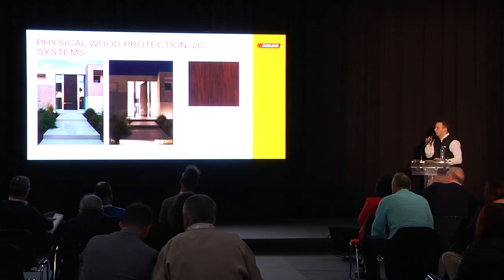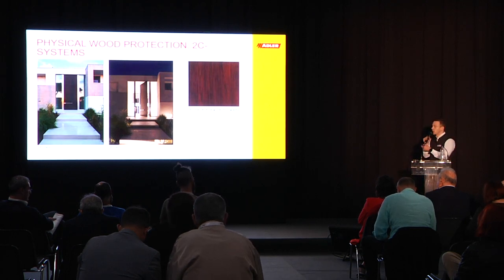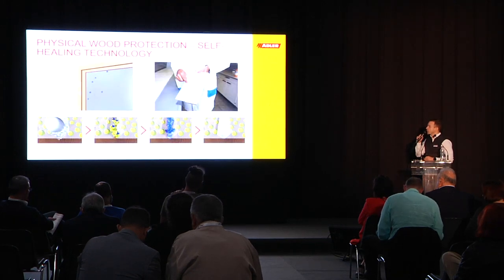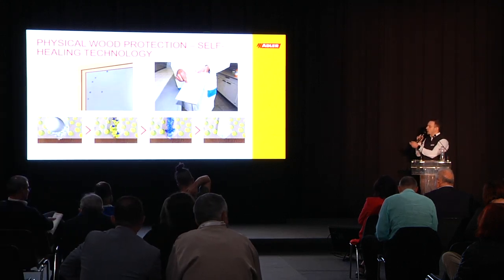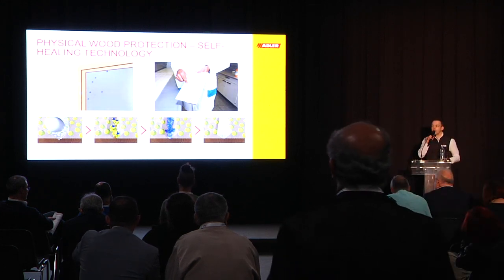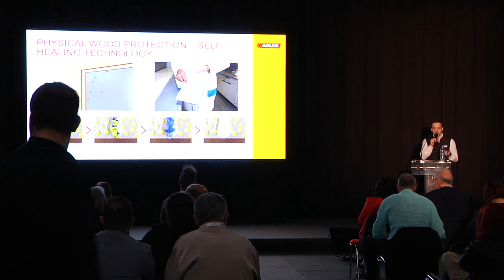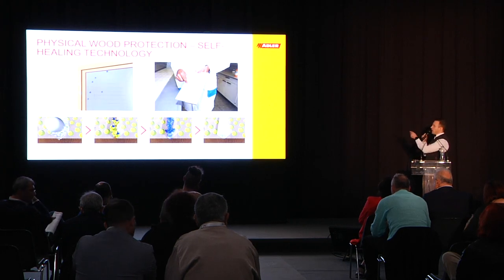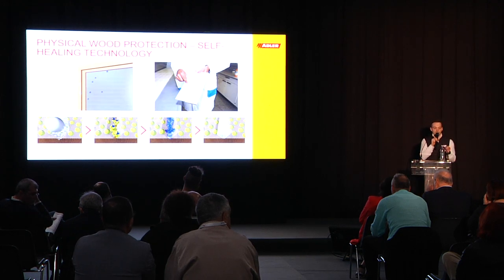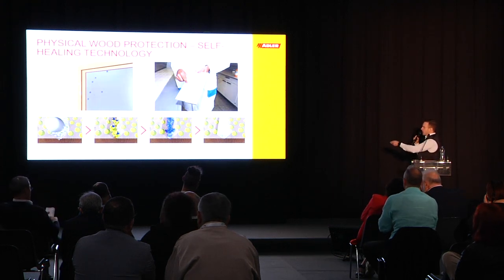For mechanical damage, we can use two-component systems, like we did here for those front doors. A two-component system is a varnish where you add a hardener to make the coating more elastic. We also have a so-called self-healing technology to protect windows against mechanical damage like hail. The coating has capsules that, when there is a mechanical damage from hail — you can see this clearly in the pictures — the coating gets destroyed, but capsules inside explode and refill the dent caused by the hail.